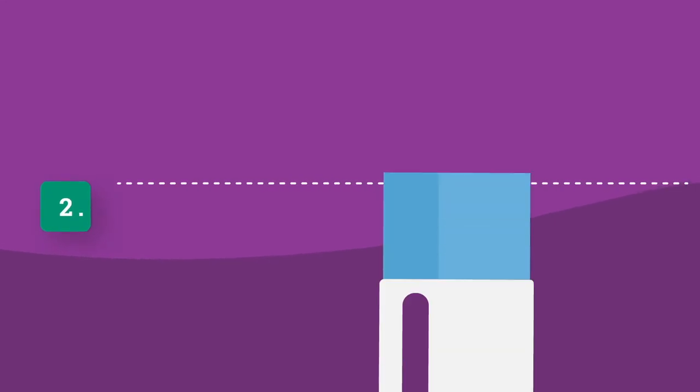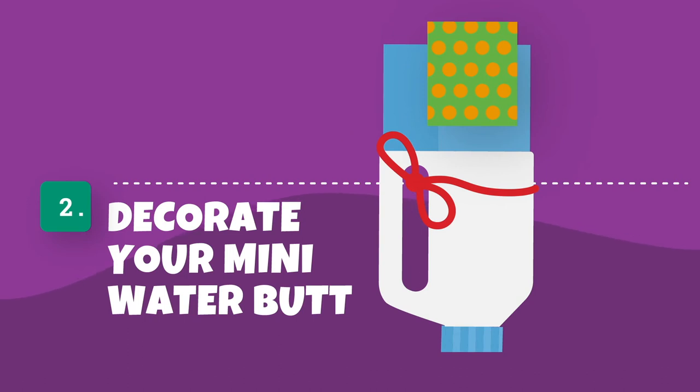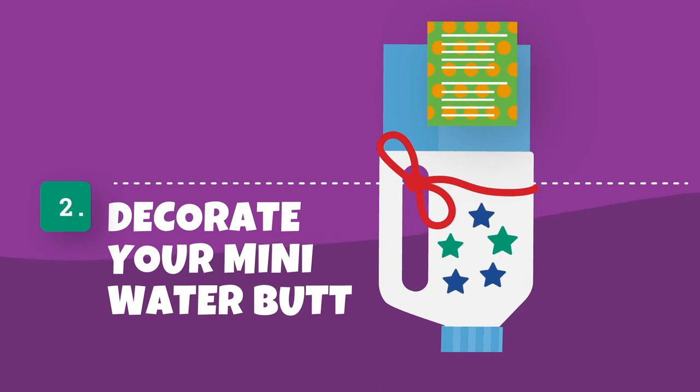Step 2. Use your craft materials to decorate your mini water butt and make it unique. You could write water waste information on it if you like, or patterns and stickers will work well too.